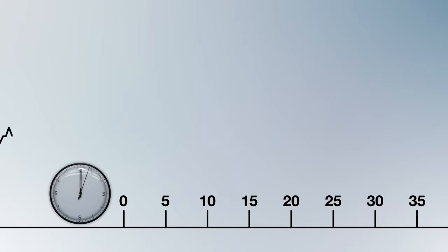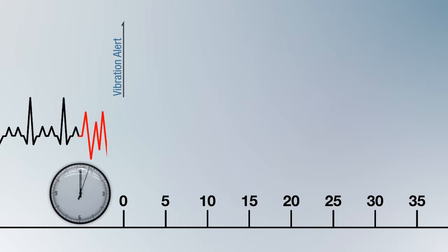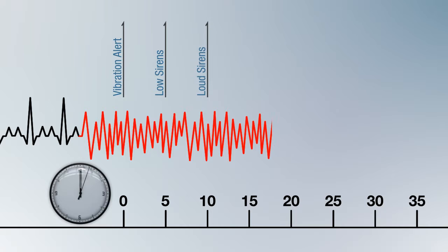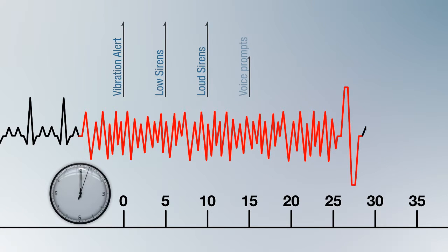If, however, the patient is unconscious, the sequence will run through a five-second vibration alert, followed by a low single-tone siren broadcast for five seconds, followed by five seconds of loud two-tone sirens. The device then transitions to voice prompts accompanying the two-tone siren.